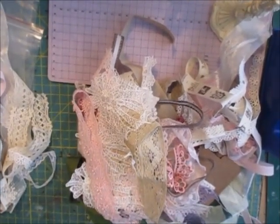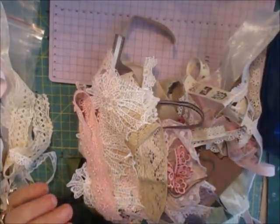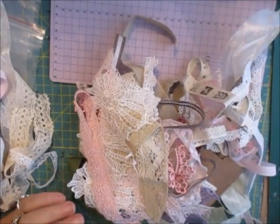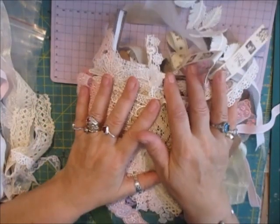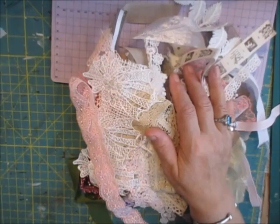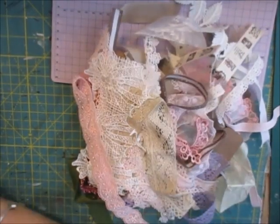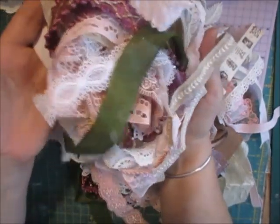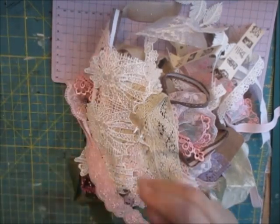Hi everyone. What I'm sharing with you now is two kits and there are only two of them. There's a lot of laces in them. They're not identical kits, but as you can see, 80% is the same. There's a lot in them, and 80% of the kit is the same.